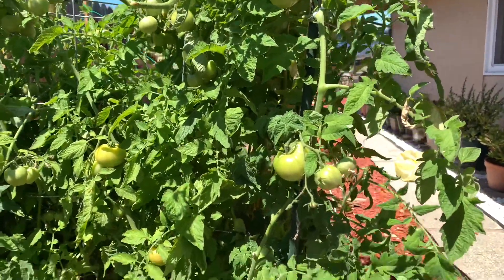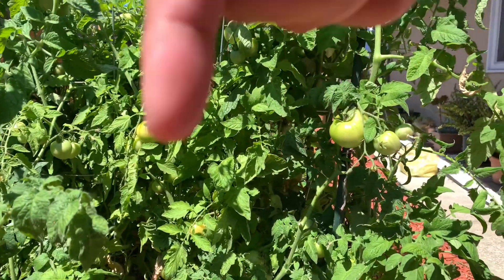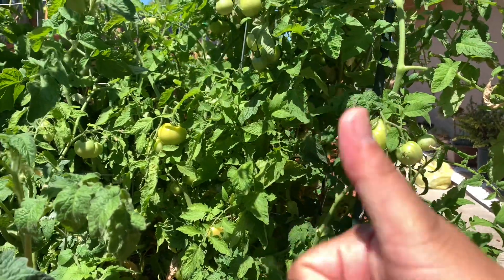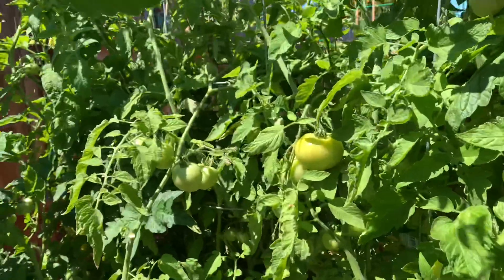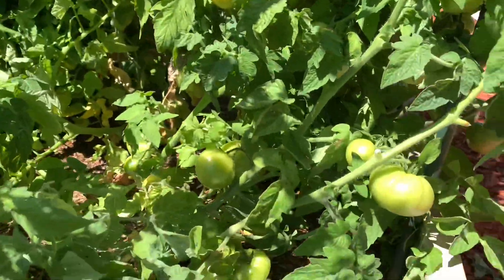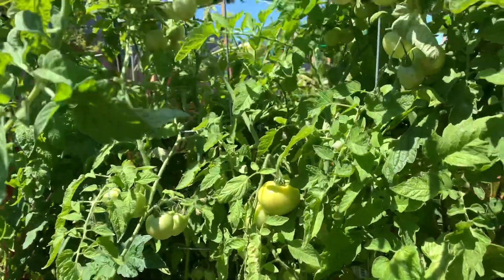I was mountain biking, so if you like mountain biking videos I will put a link down there somewhere. But for now, look at the tomatoes guys — some of them are turning red and we're gonna do a little bit of harvest.